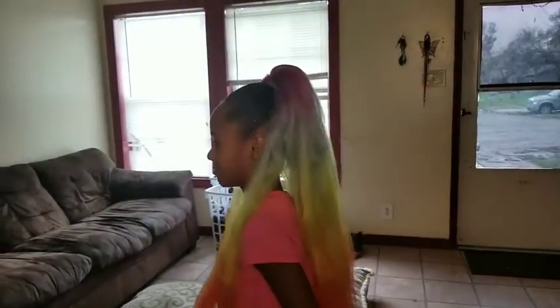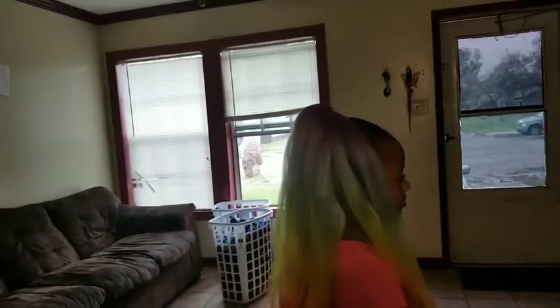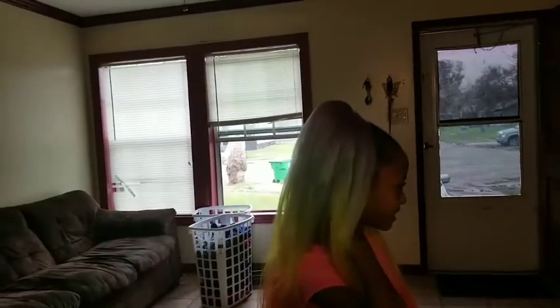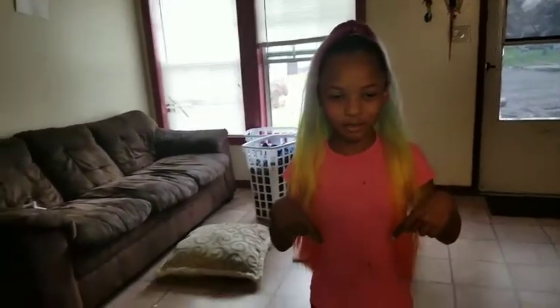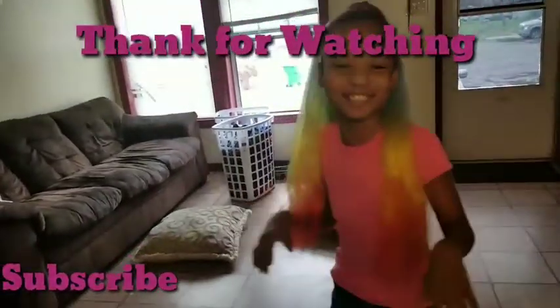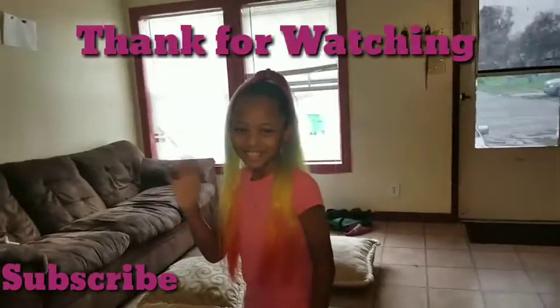Turn around one more time, Molly, so everybody can see it. She looks different in the back. Turn around. If you like this video, give us a thumbs up and subscribe at the bottom. Bye! See you next time.